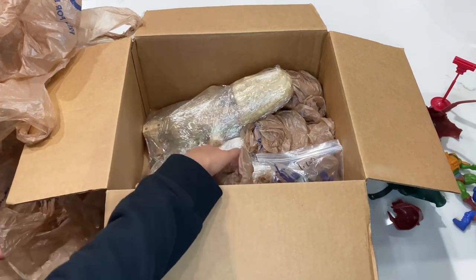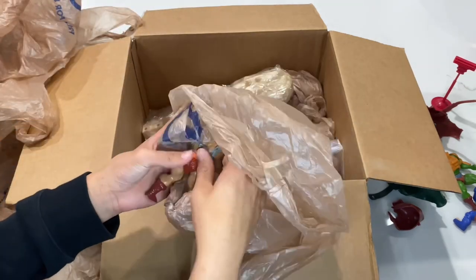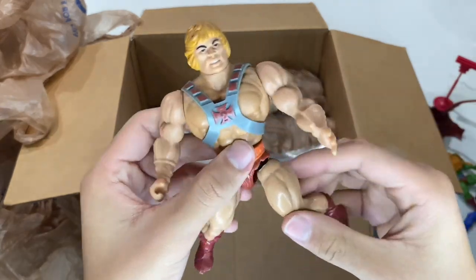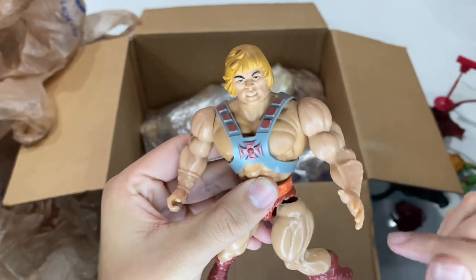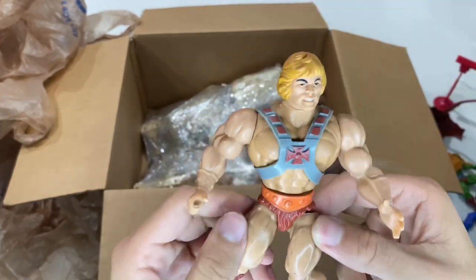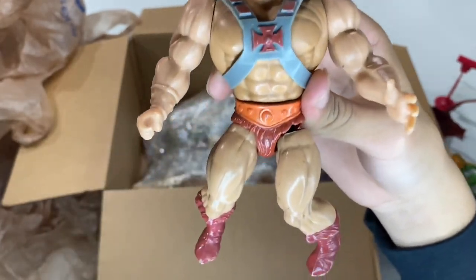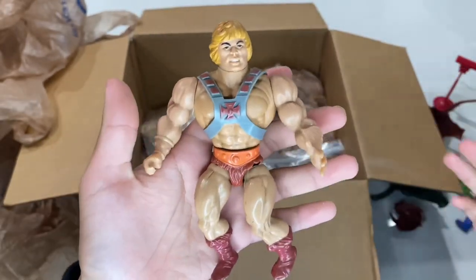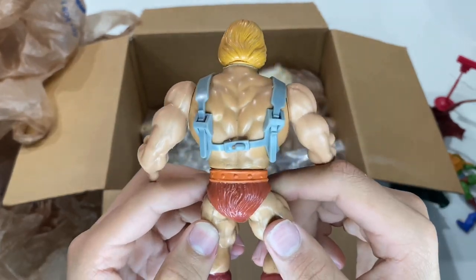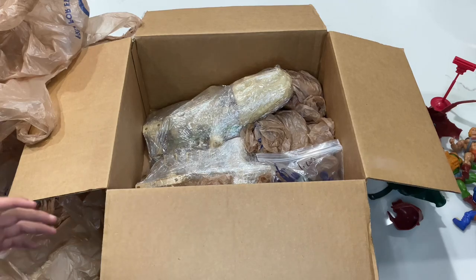Right here we have the star of the show himself — He-Man! His legs are very loose; I'm going to have to replace the bands. A little dirty and grimy, going to have to clean him up, but once I'm done with him he's going to look pretty cool. There's a little bit of paint chipping on his face but it's not as bad as all the ones I've seen on eBay. His arms are a little stiff but the armor looks pretty good, which is nice because I've seen some with missing armor. This is a 1981 Taiwan He-Man.